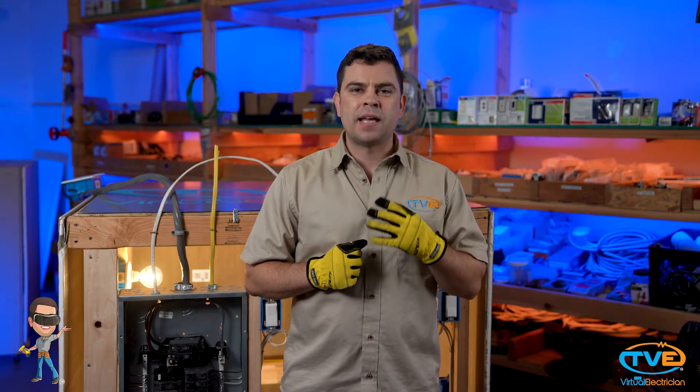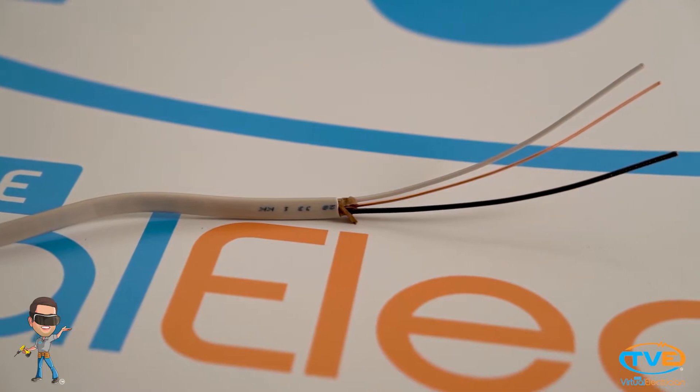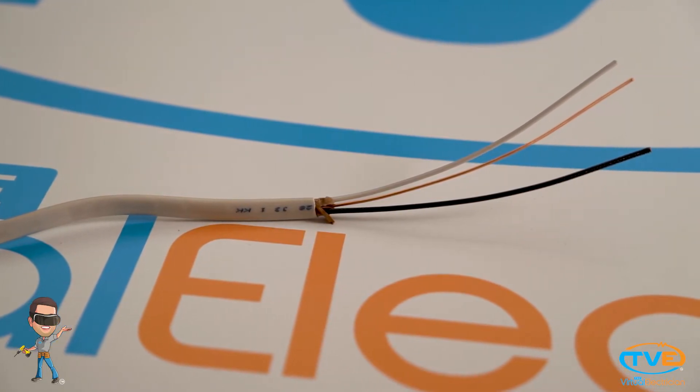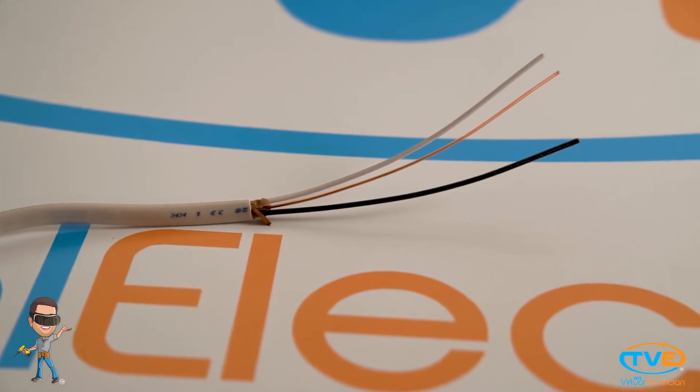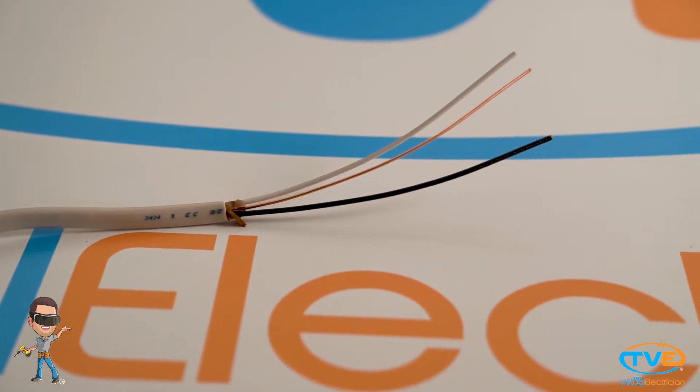Maybe you know you need a certain gauge wire, let's say 14 gauge. You go to the store, one says 14-2, one says 14-3. What's the difference? Well, if you look inside the jacket of a 14-2 wire, you will see a black wire, a white wire, and a bare copper wire. That's your hot, neutral, and ground wire.